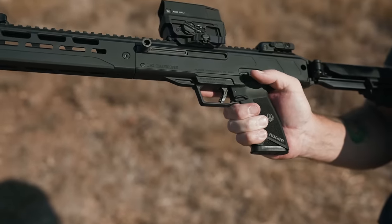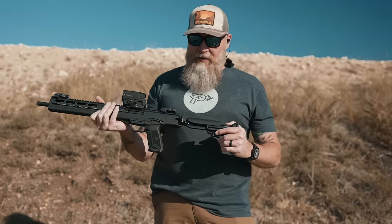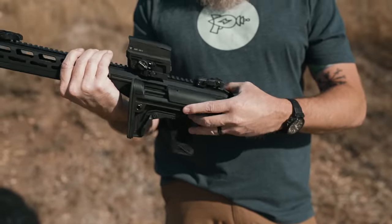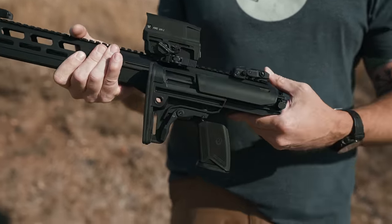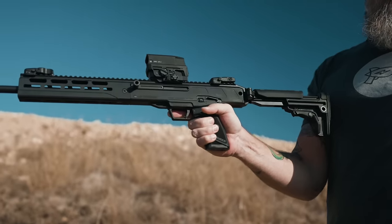The mag release is ambidextrous, and your fire controls are right here as well. Getting back to the buttstock, one of the nicer features is being able to fold it. Pushing this button on the side, you hinge it over and it actually locks into place. It's not going anywhere — you can't pull it open. You literally have to lift up on it and then lock it into place before you fire.